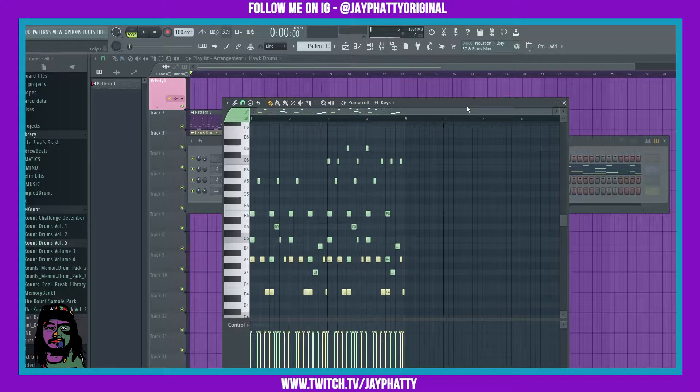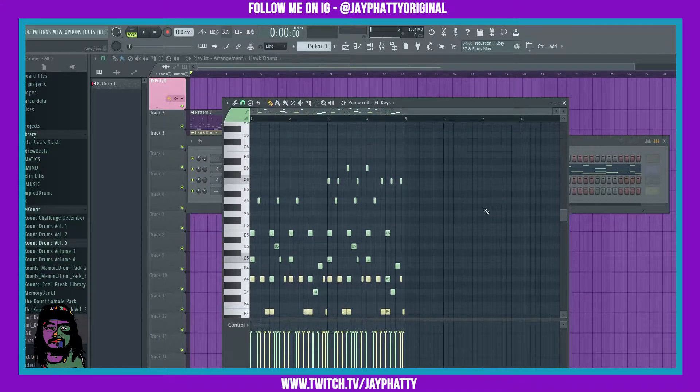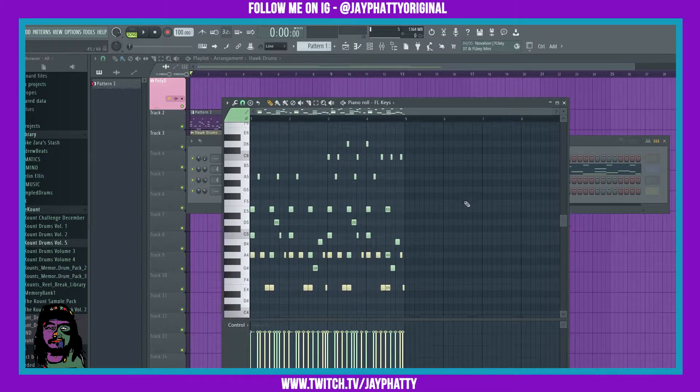What's good everybody, my name is Jay Faddy, welcome back to another video. Today we're gonna talk about the claw machine inside the piano roll. So I have this little piano melody with this drum loop going on right now.